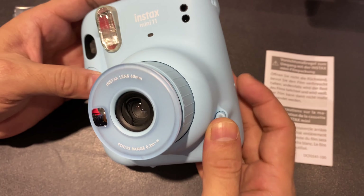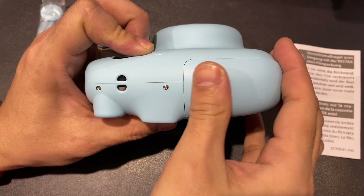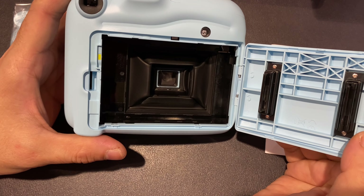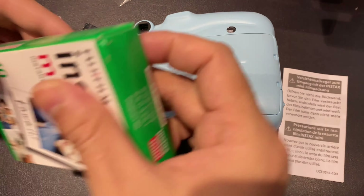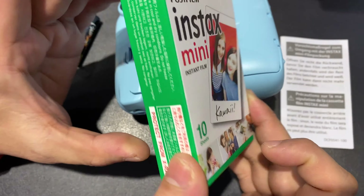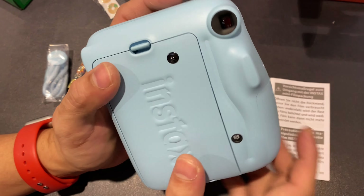Here is the compartment for the batteries. And here is where we're going to put the actual film cartridge, which will be this one — specifically targeted for Fujifilm Instax Mini. It comes with 10 shots in it.